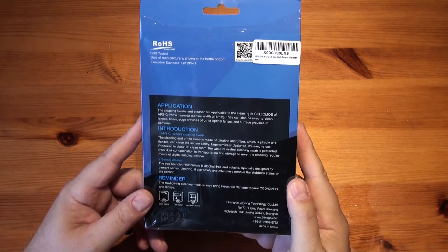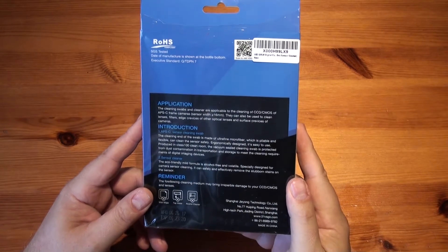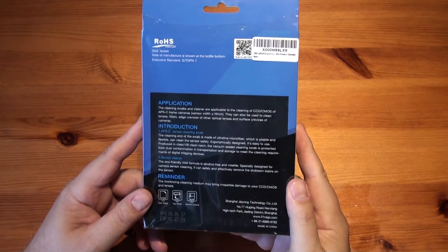The eco-friendly mild formula is alcohol free and volatile, specially designed for camera sensor cleaning. It can safely and effectively remove stubborn stains on the sensor.